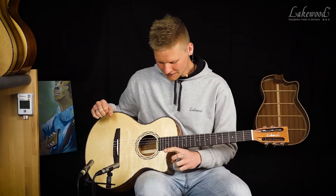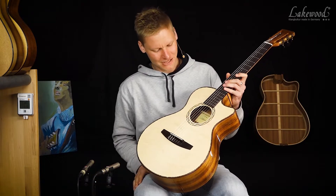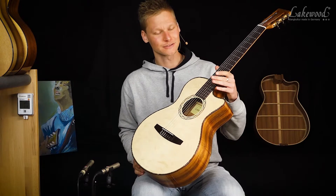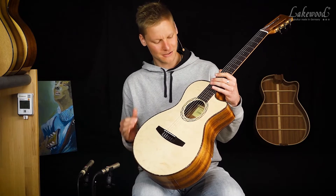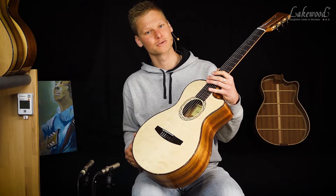Wir haben hier ein Instrument mit einer europäischen Fichtendecke, allerdings wie man hier sehen kann, eine sehr starke Haselung in der Fichte. Das ist ein Material, was wir gerne verwenden, weil es besonders hart ist und wir das dadurch ein bisschen dünner ausarbeiten können. Dadurch klingt es natürlich im Endeffekt auch ein bisschen anders – sehr straff und gut. Ich habe weniger Material auf der Decke, die springt sehr leicht an.